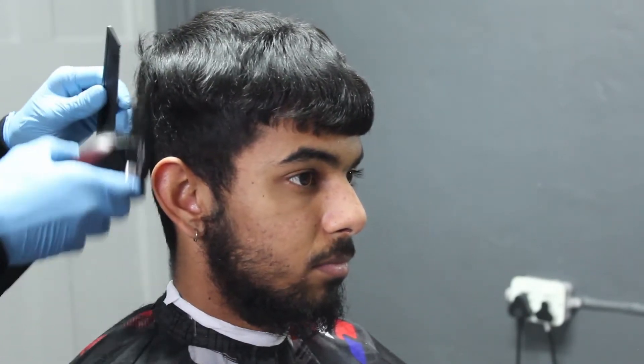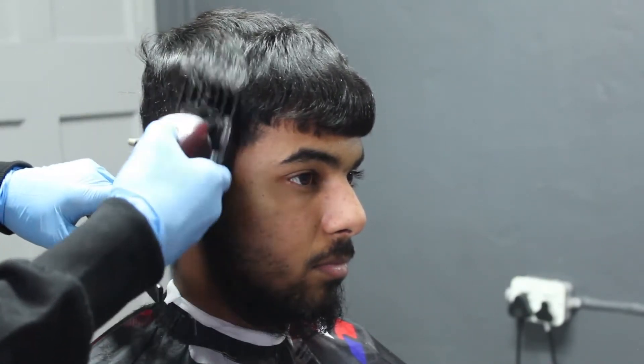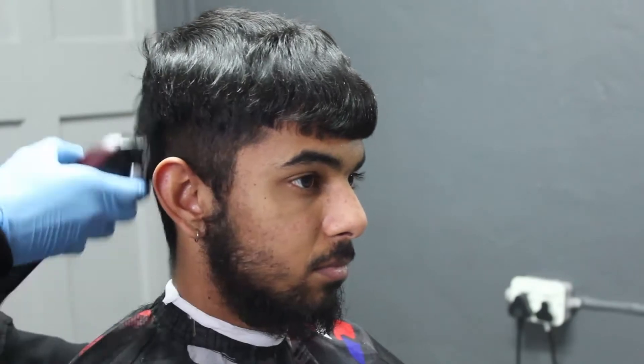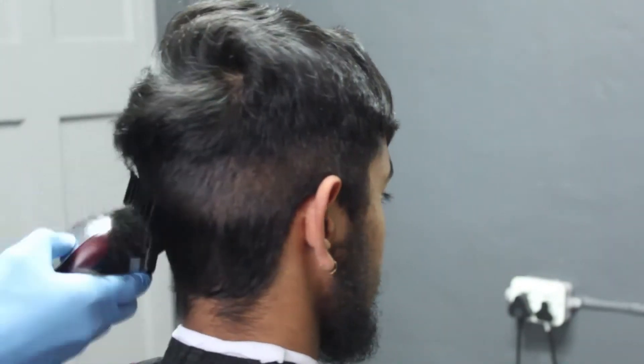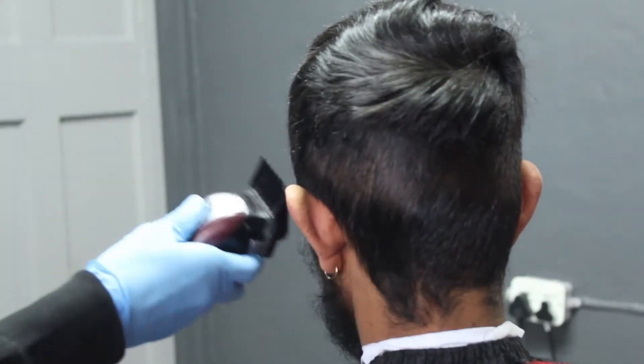I'm gonna go ahead and grab my number two guard. I'm just using my number two guard so that I can start giving the haircut some form, some shape, and I'm also just debulking so that when I do come in and start fading it's much easier because there's not as much hair to cut off or work with.